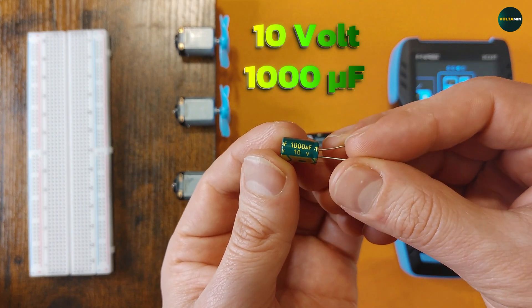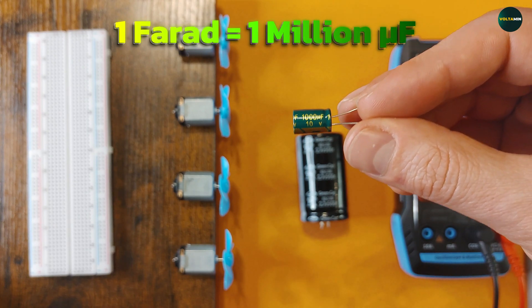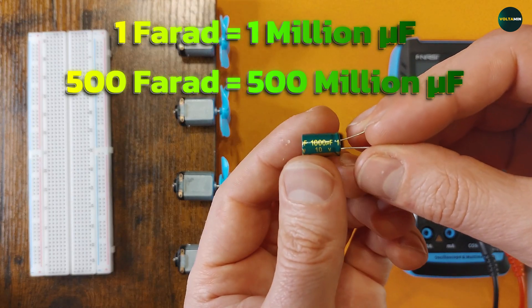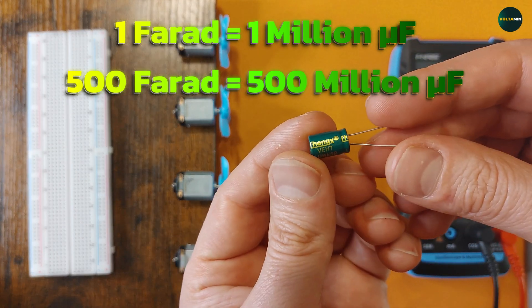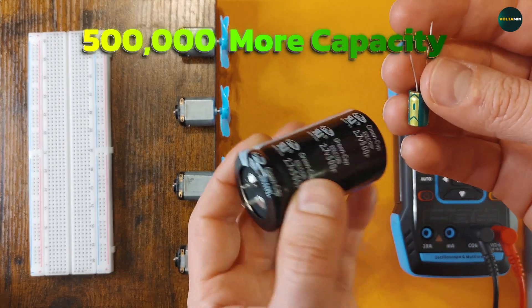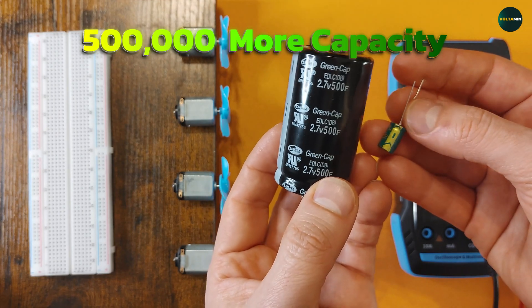To grasp just how insane this difference is, imagine this: one farad equals 1 million microfarads, so 500 farads equals 500 million microfarads. That means the supercapacitor holds 500,000 times more charge than the small one — half a million times more storage. That's like comparing a swimming pool to a tiny cup of water.